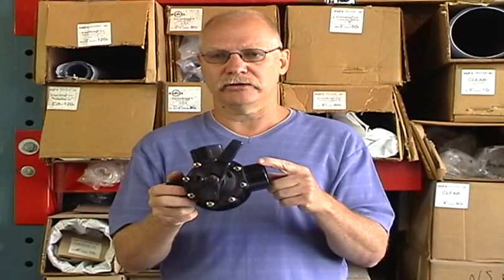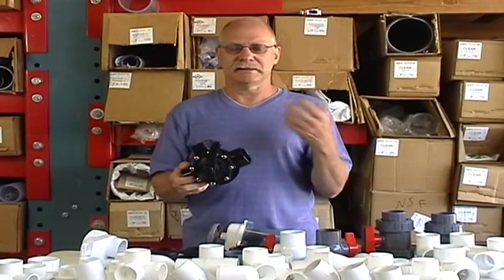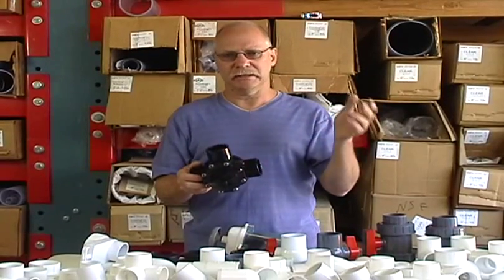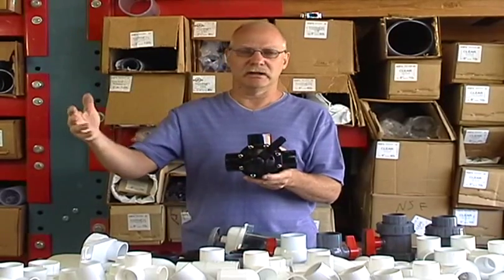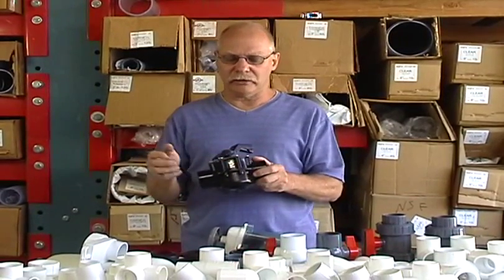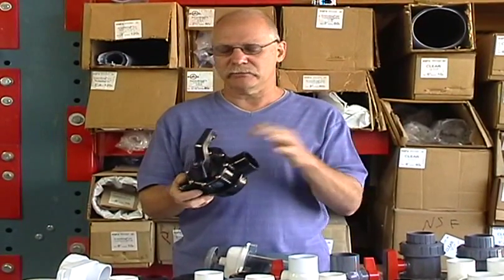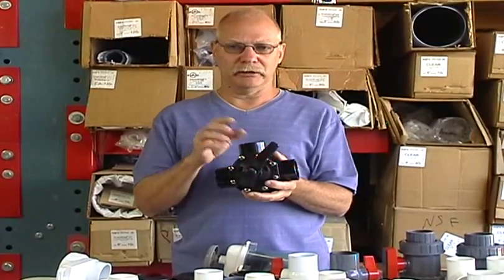This is your diverter valve — we have several different diverter valves. This one has a lifetime warranty and is actually made of CPVC, which has a higher temperature rating than standard PVC. You can mix and match CPVC and standard PVC as long as you know what you're doing, and CPVC is always superior in your application. The handle comes off and you can set it anywhere you want. These are made in the United States, and we also have less expensive imported diverter valves.